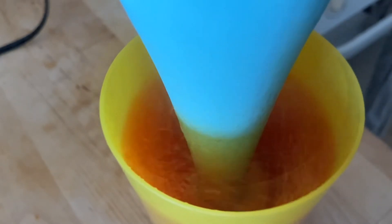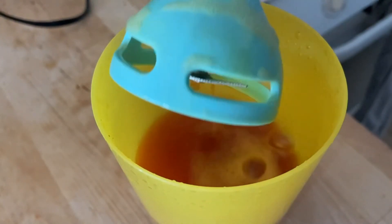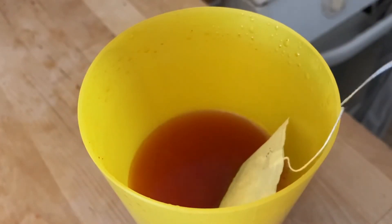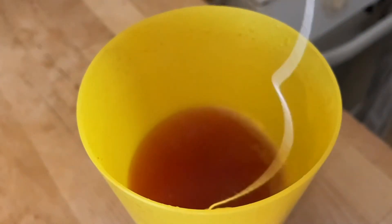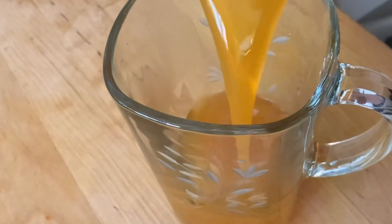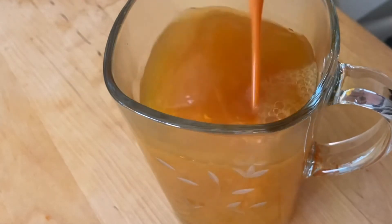Then you're going to add one green tea bag into this mixture and let it steep for about six minutes. And if you like, after this, you can pour your tea into a mug of your choice to enjoy it.